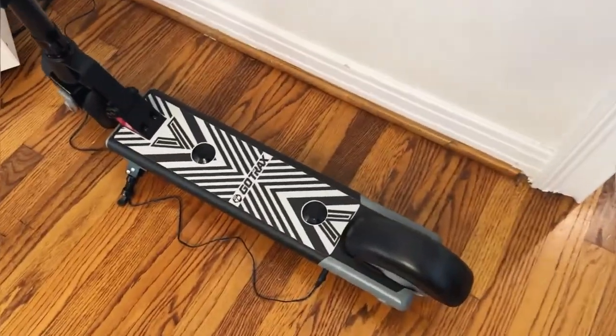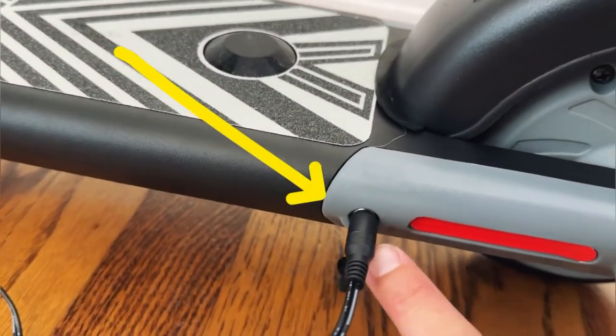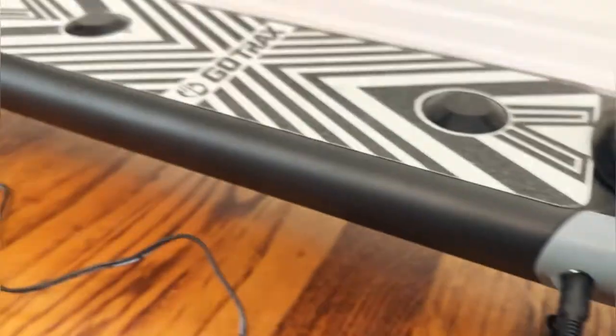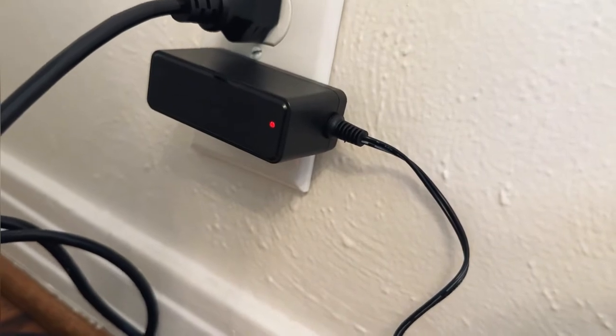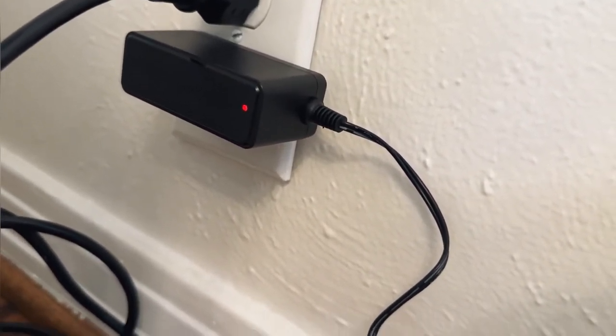Want to show you real quick — this is our little charging port here, this is where we plug in to charge. There's a little cap that you pull off and you simply plug it in. That is the charging block — it'll be red when it's charging and will turn green when it is fully charged and ready to use.